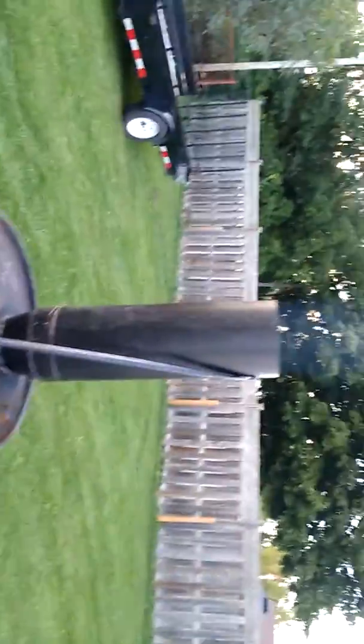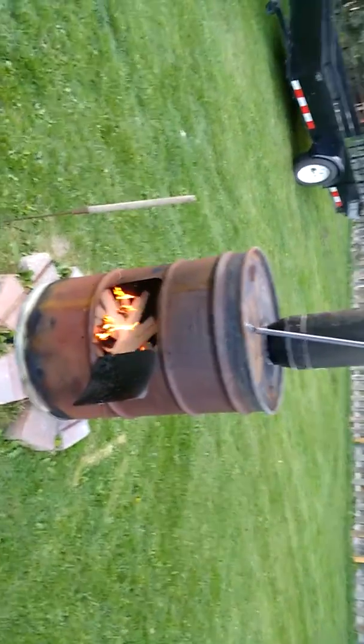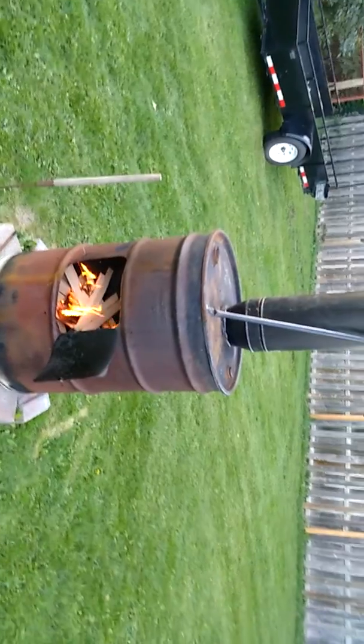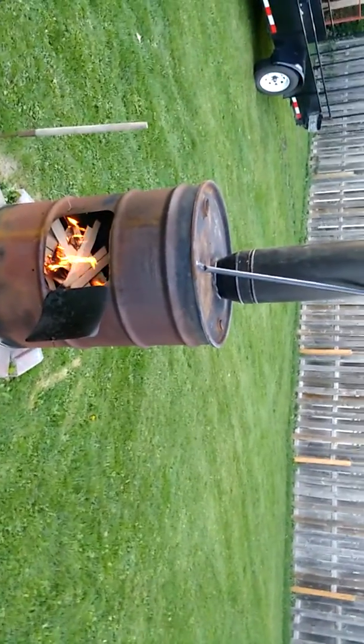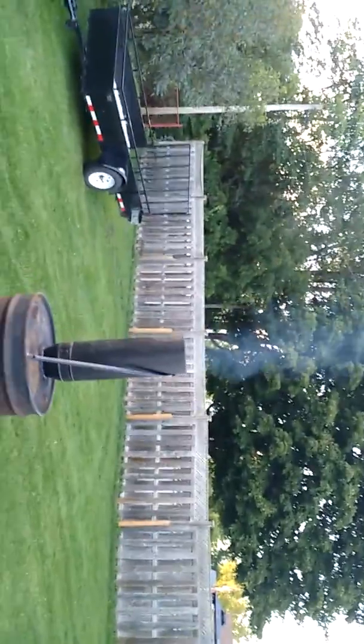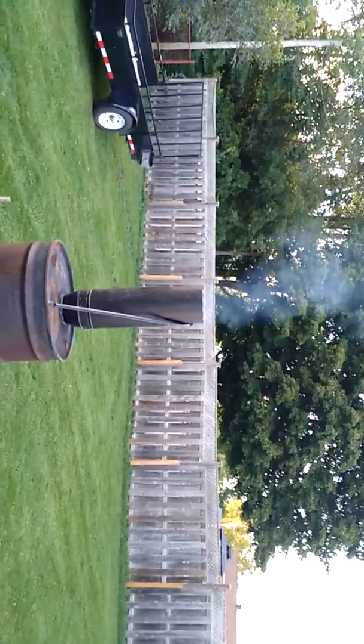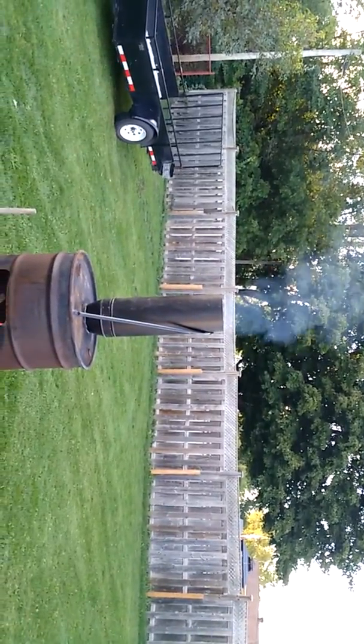Look at that, we got smoke coming out the big top. I think we got her now. Yeah, we call this the wood pig — she sure eats up the pile pretty quick. My pile back there is gonna be gone soon. We'll call her Smokey, and she's got a good stock on her now. Anyways, bye for now.